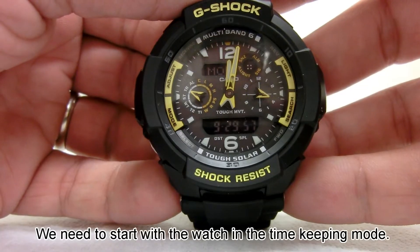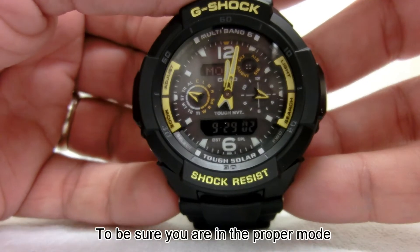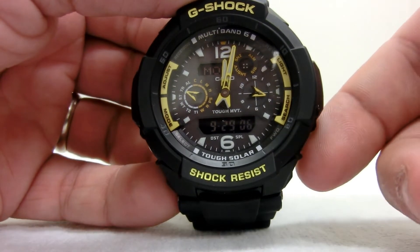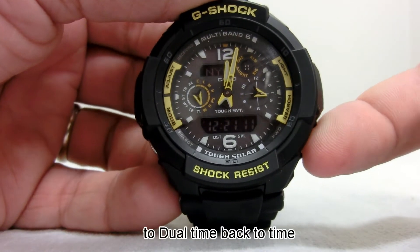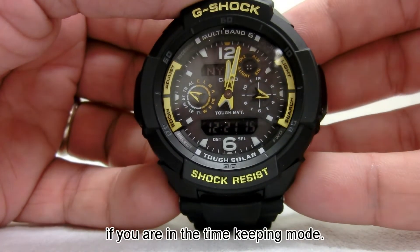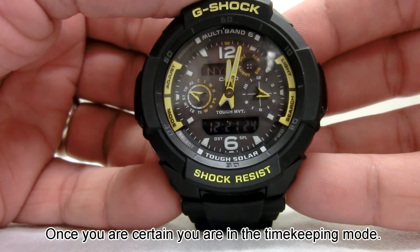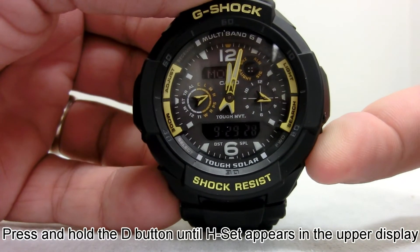We need to start with the watch in the timekeeping mode. To be sure you are in the proper mode, you will be able to change what you are viewing in the digital display from time to date to dual time back to time, pressing and releasing the D button if you are in the timekeeping mode. Once you are certain you are in the timekeeping mode, press and hold the D button until H set appears in the upper display.